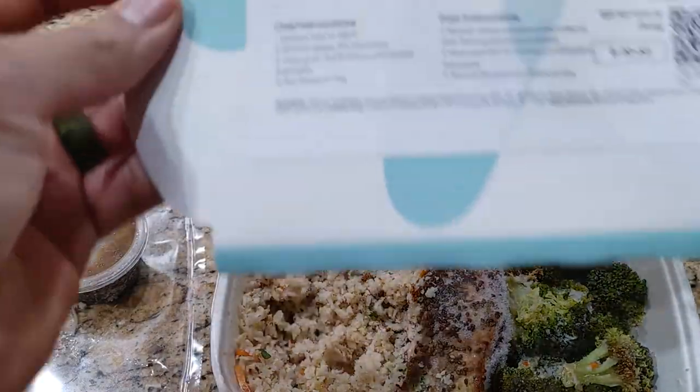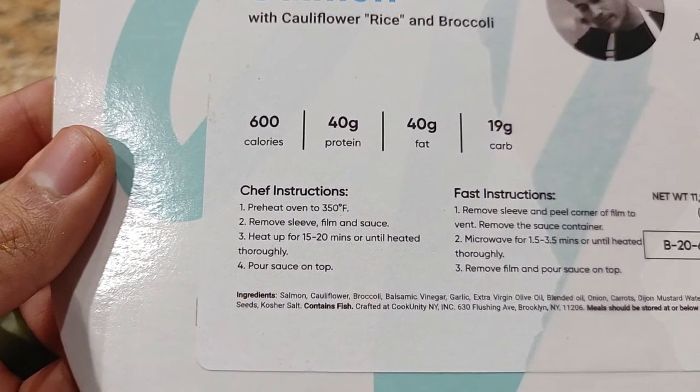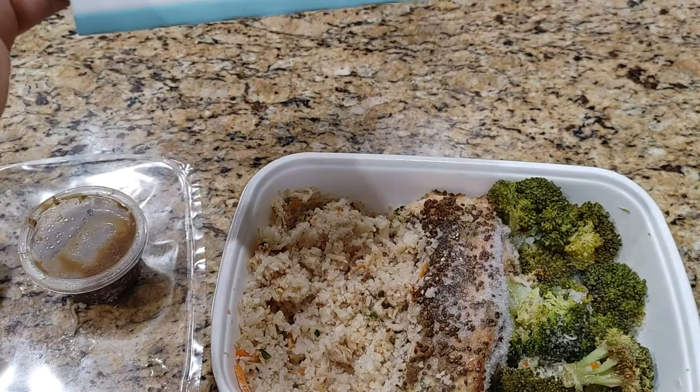The next step says to heat for 15 to 20 minutes until heated thoroughly. Because of the frozen bits, I'll put it in the oven for an additional five minutes. All right, be back shortly.